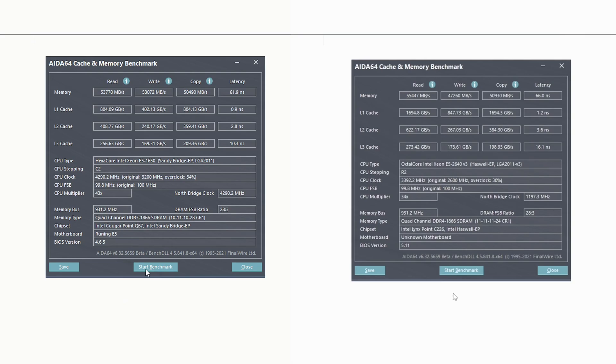Let's start the testing with AIDA64 memory and cache results. Memory read, write, and copy speeds are almost the same between both Xeons. E5 1650 has better memory and cache latency values, but E5 2640 v3 has much better L3 cache read, write, and copy values. This advantage in L3 cache performance, as well as modern CPU instructions, helps Xeon E5 2640 v3 deliver better gaming and productivity performance compared to E5 1650.